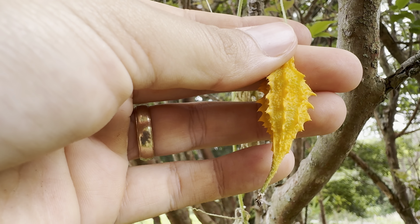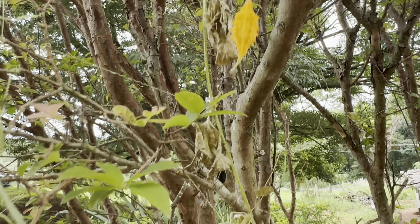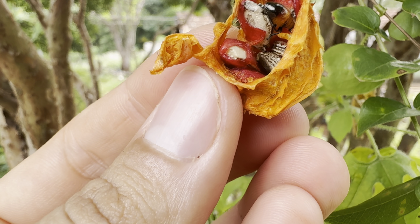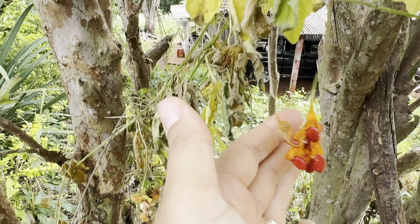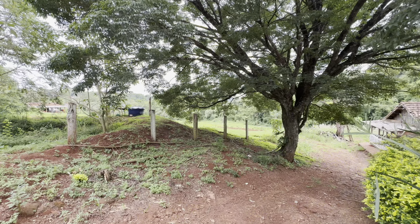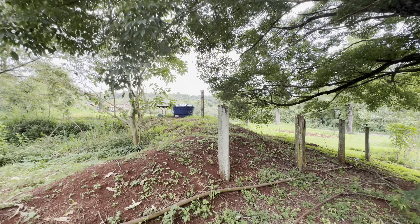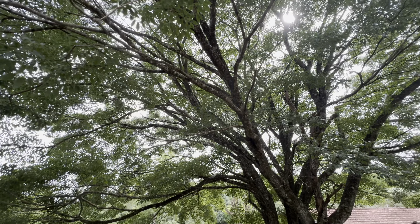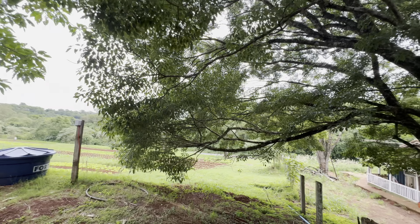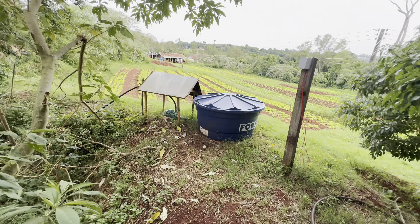Olha os melãozinhos de São Caetano. Quando a gente era criança, a gente comia isso daqui. Hoje em dia o povo fala que faz mal, não deixa o criançado comer. A gente comia todas essas bolinhas vermelhas aqui. E a irrigação fica aqui, essa delícia debaixo dessa árvore aqui, desse Ipê. Isso daqui é um Ipê, gente — ele fica todo cor de rosa, florido. Daqui a pouco ele fica florido já. Vamos desligar aqui, que eu acho que já está na hora.